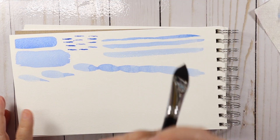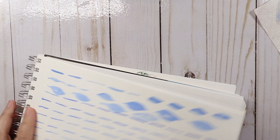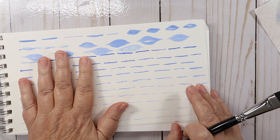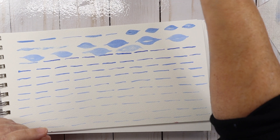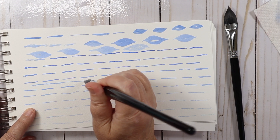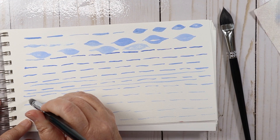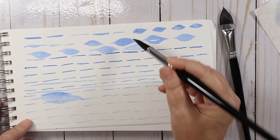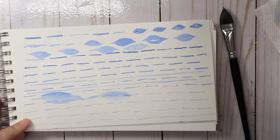Let's try the cat's tongue — we're going to get similar marks to the rounds, only bigger. Comparing the Princeton to the Famui, I think even the largest round, the number 14, will be able to get thin lines because it comes to a really nice point. And then you can get a variety of widths — very nice, nice and soft but with good spring back.